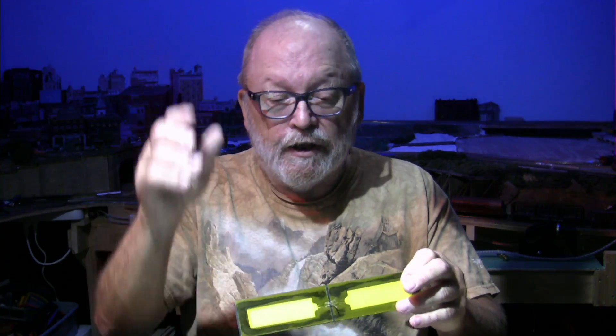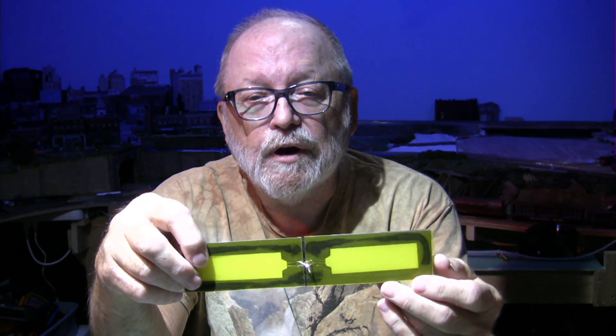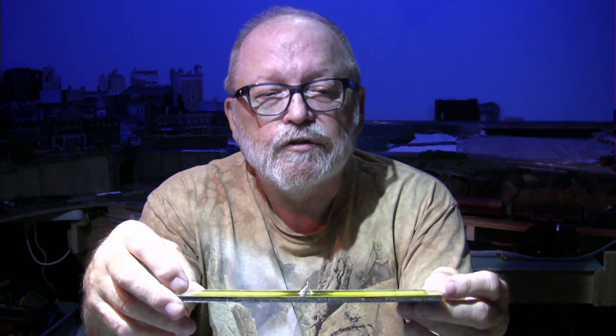I'm getting ready to solder the leads on here. I twisted the wires together and I'll be soldering that, and I'm going to put a connector on there. I used clear gel tacky glue last night and as you can see right here it didn't hold well — you can just barely touch this and it comes loose. So I'm going to have to try super glue or something else to get this to stay on, otherwise it's just going to come off real easily.